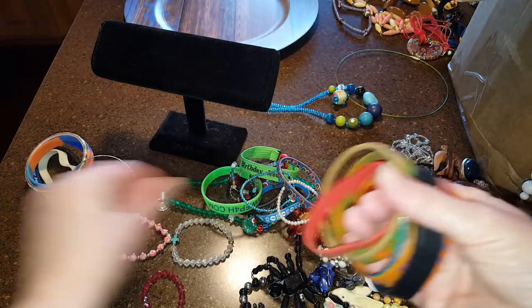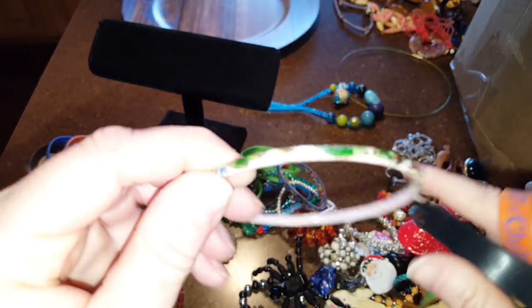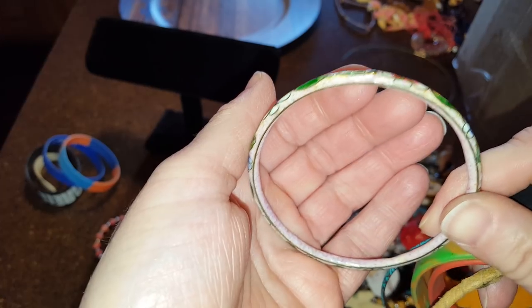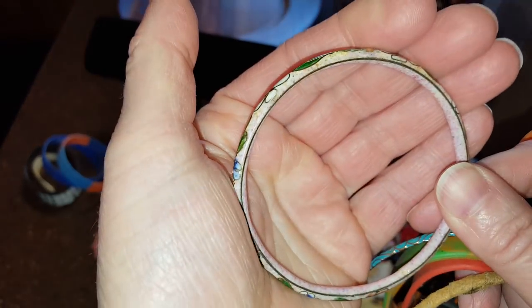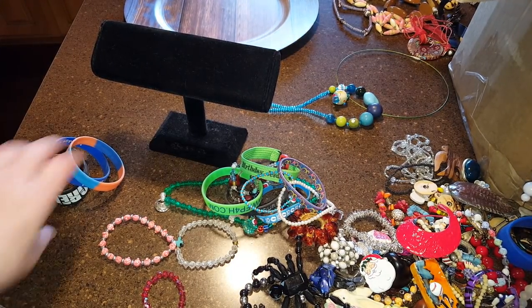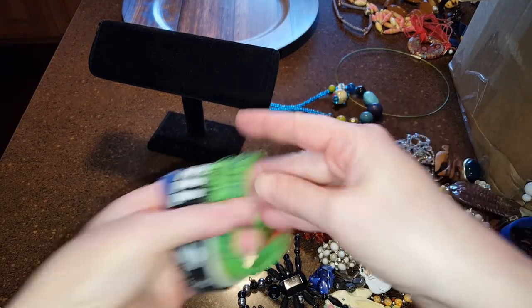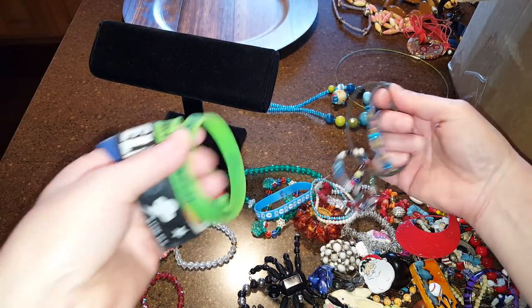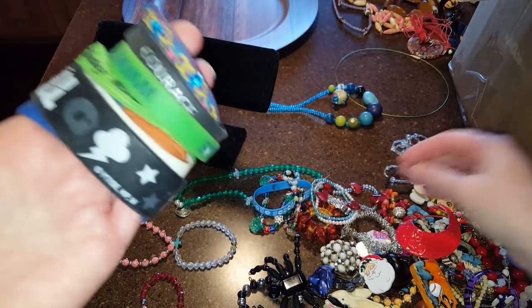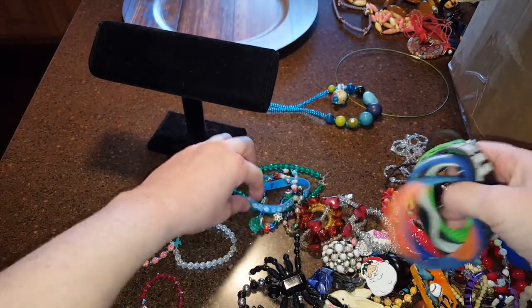I used to just rub up bracelets — junky bracelet, junky bracelet. This one's not too bad. This is an enamel one, so I have to look that up. I'm hoping to get some money for it. Let me go fast here. Hopefully my phone doesn't clunk out because I'm downloading the other video and I can only film for so long. These are all junky bracelets. I'm not going to resell these, so they're all going to get donated.